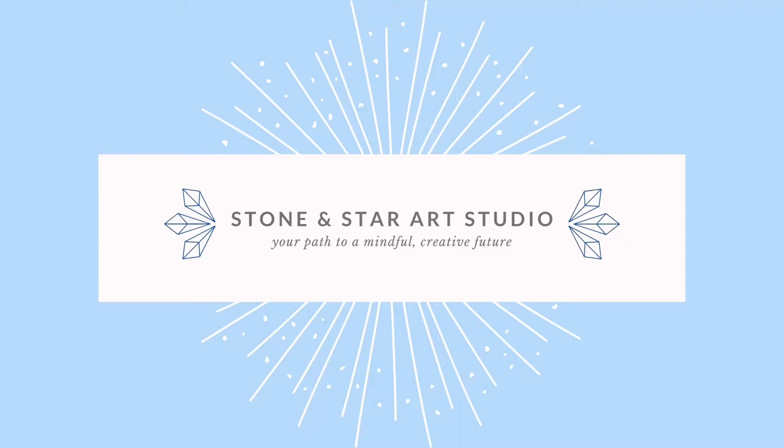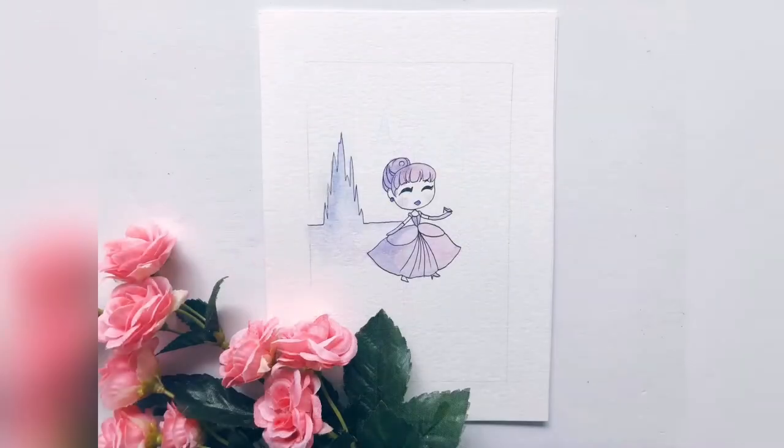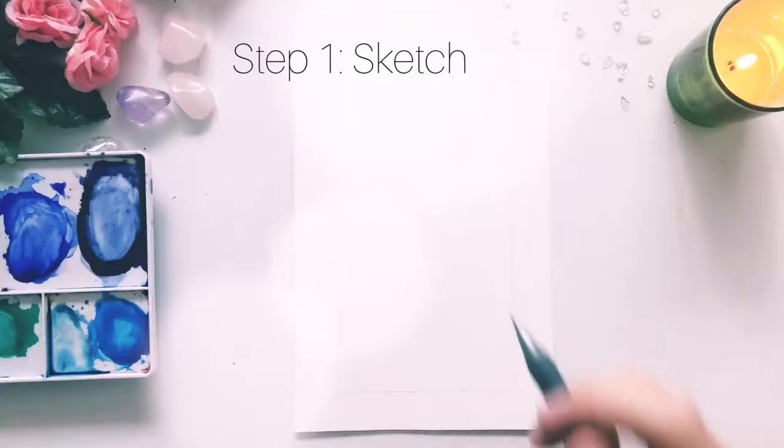Welcome to the Stone and Star Art Studio. Today we are doing the third piece in our series called Little Darlings. This one is basically Cinderella and is one of my favorite princesses. So grab a piece of paper, pencil, pen, maybe some watercolors, and let's get started.